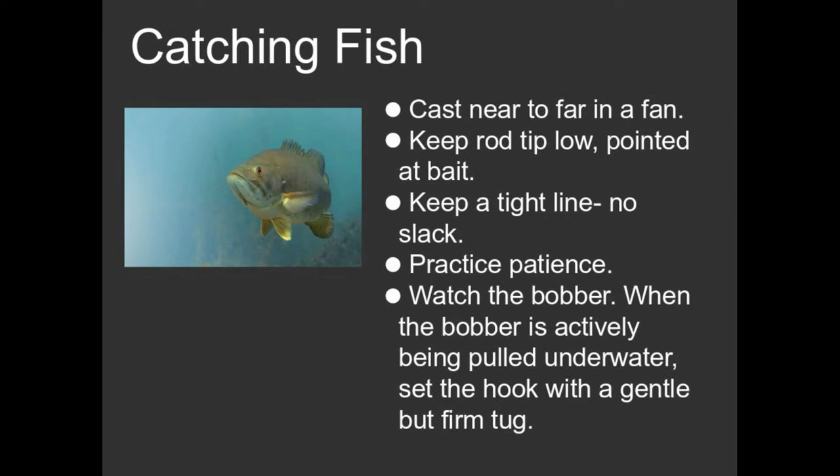So let's get down to actually catching fish. You've gone out, you've found a body of water which probably contains bluegill. You've looked at places that might seem fishy. How are we actually going to go about catching fish?